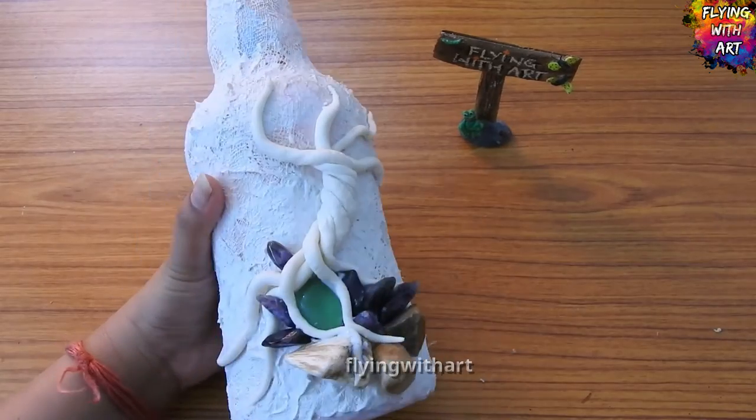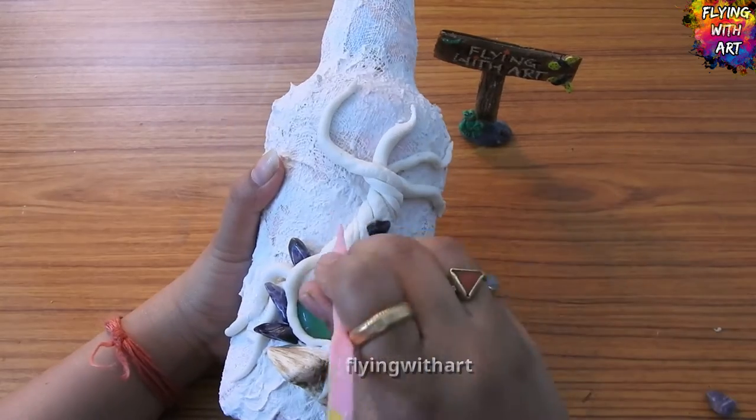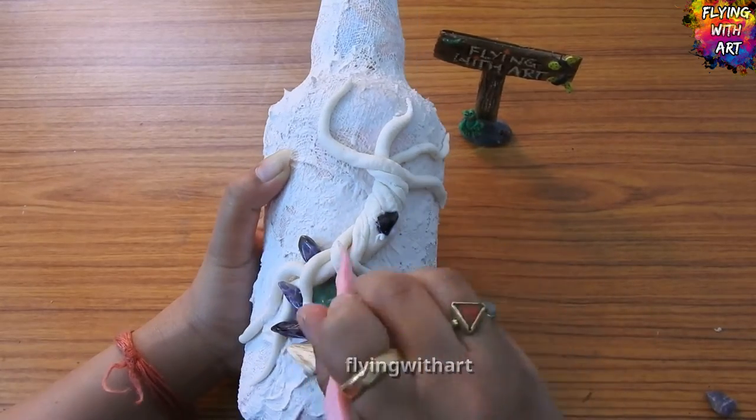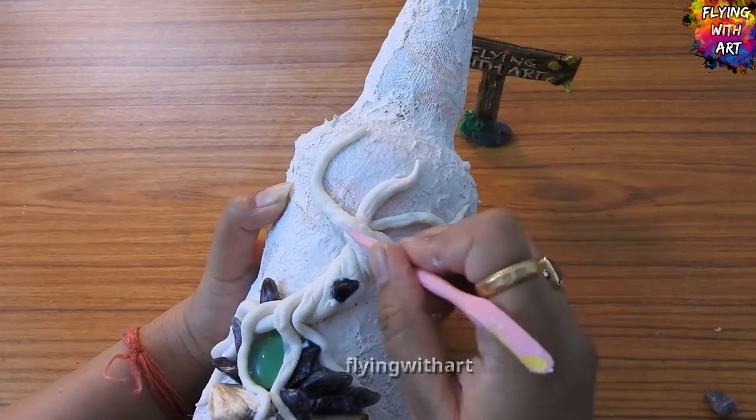Now we add more stones to give that magical look, sticking them with white glue. Then we will add texture to the tree using a tool — you can also use an empty pen for this purpose.